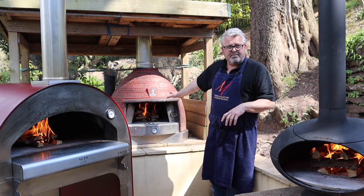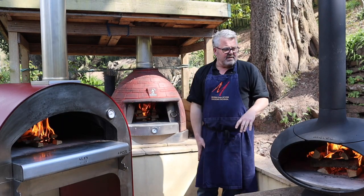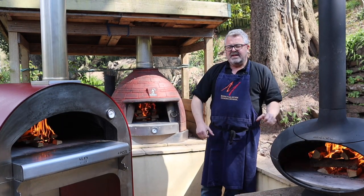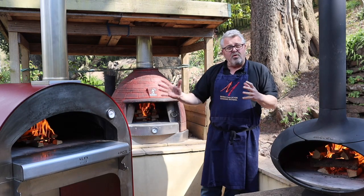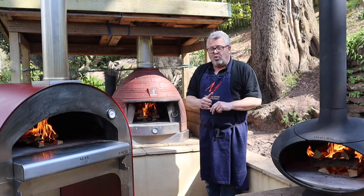The three ovens we've got are the Bushman Santorini, the Alfa Fourpete and the Morso Forno, and they are all fantastic examples of their types of ovens but all distinct.